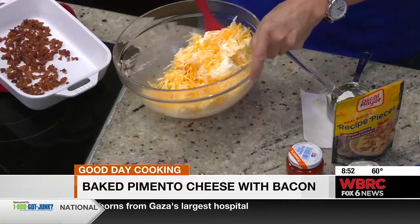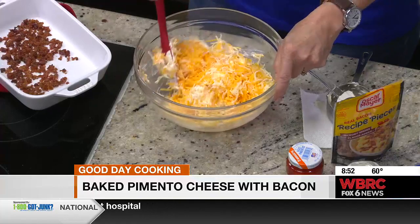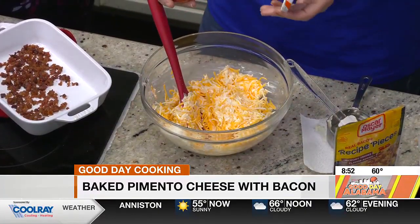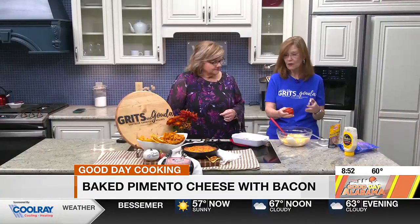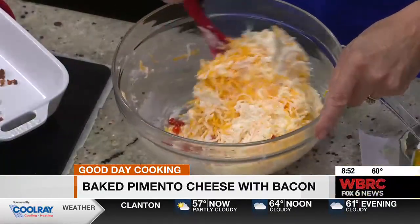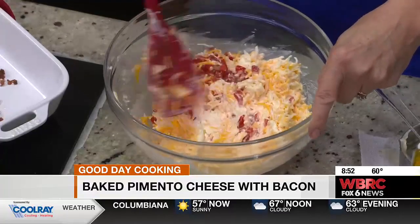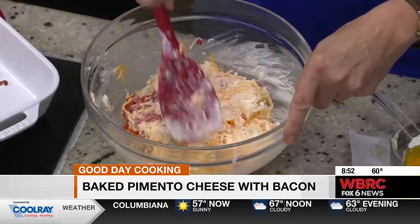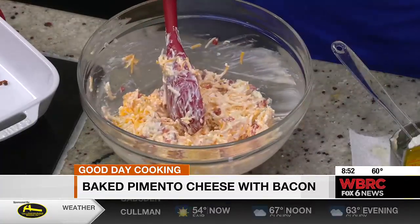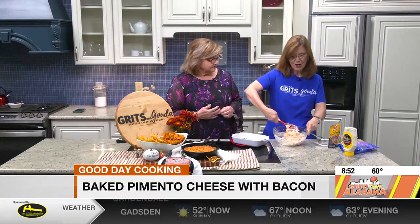Now we're about to add pimento. That's the way we Southerners call it — pimento cheese. All it is, is diced pimento; it's a certain kind of pepper. I'm not even going to drain it — that's a shortcut. And if you don't have the little diced pimentos, if you have a jar of roasted red bell peppers, just chop those up. Use what you have.